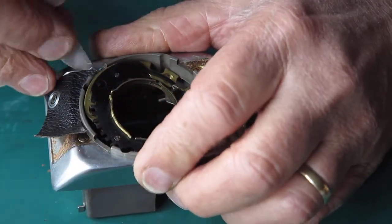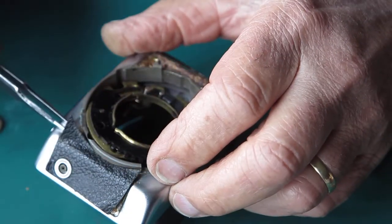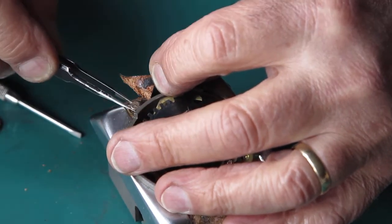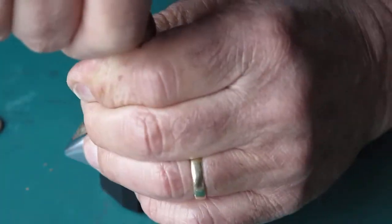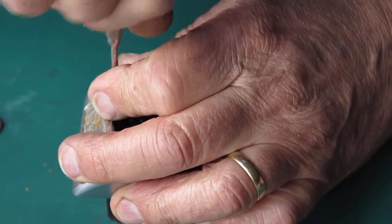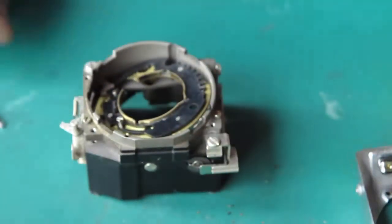There's one screw, the other one's under here. This was probably the right direction to get into this mechanism and take it apart. That takes the chrome trim plate off the front — now I can see what I've got here.